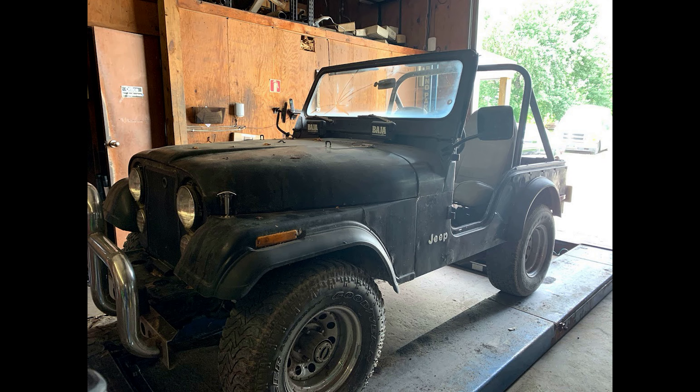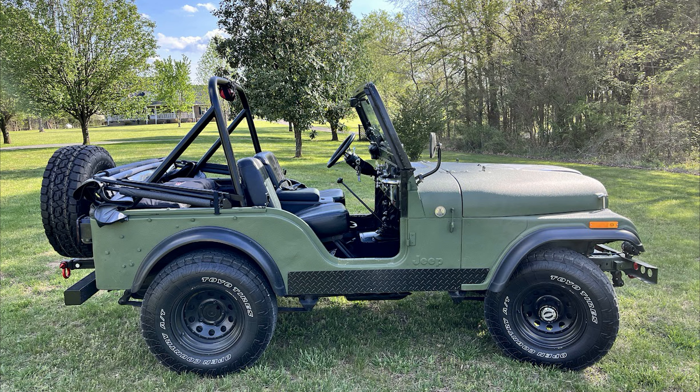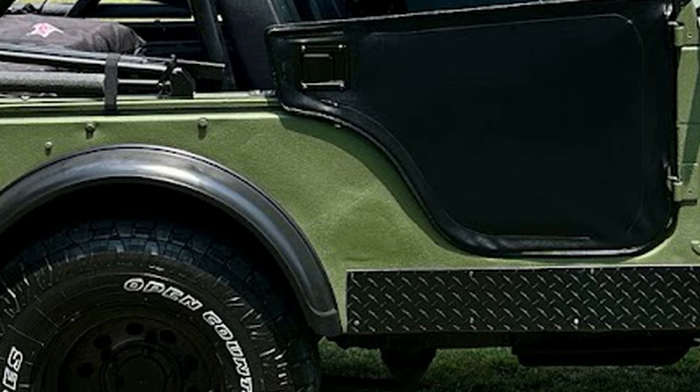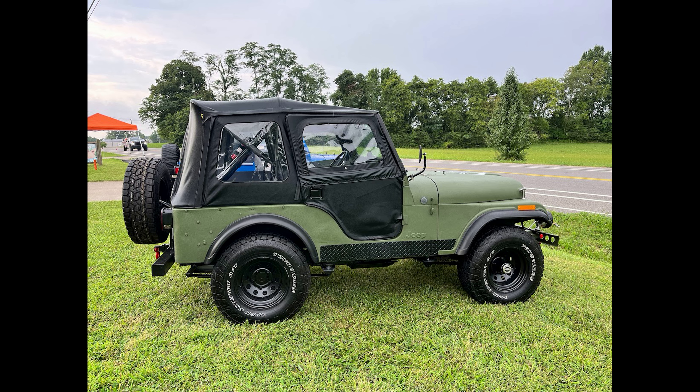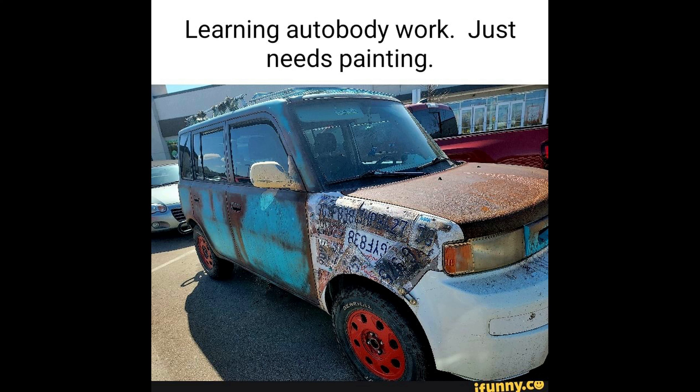Now on to the updates. I knew when I purchased Sarge that the body had issues, and although I had repaired them the best I could, I knew they would raise their ugly head again. Sure enough, about one year later, the Bondo on the passenger side popped and made a crack in the paint. I did sand the section back down and repaired it, but I didn't like the result. I decided I needed to find a body shop to redo my body work, but an antique shop that does full restores was way too expensive.